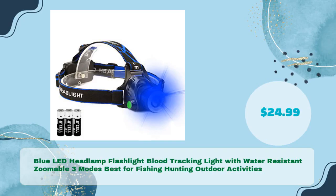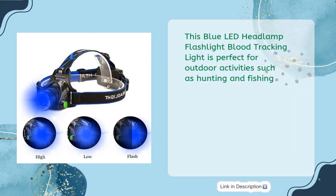The Blue LED Headlamp Flashlight Blood Tracking Light, water-resistant and zoomable with 3 modes — best for fishing, hunting, and outdoor activities — is available for just $24.99. This blue LED headlamp is perfect for outdoor activities such as hunting and fishing.